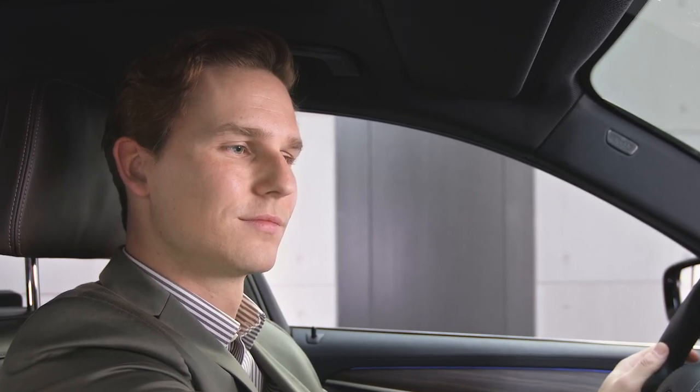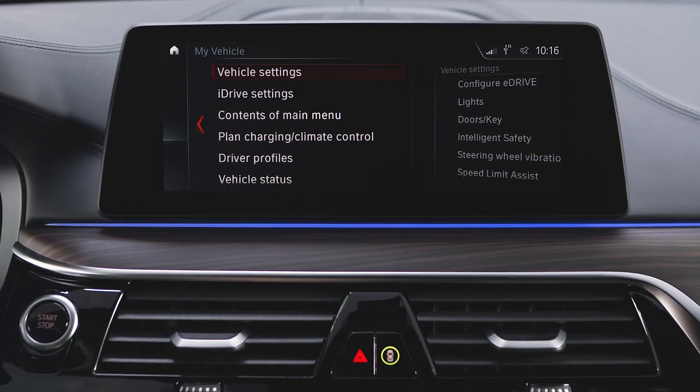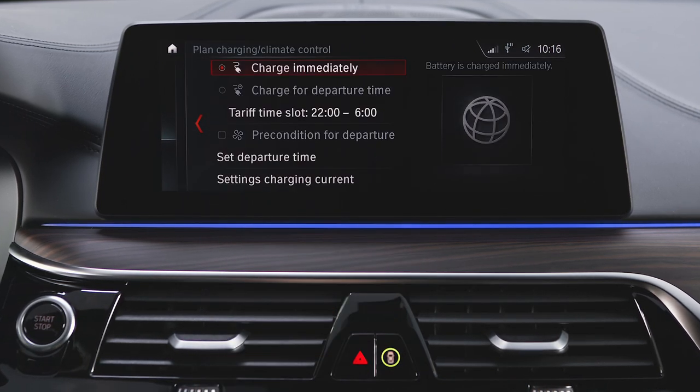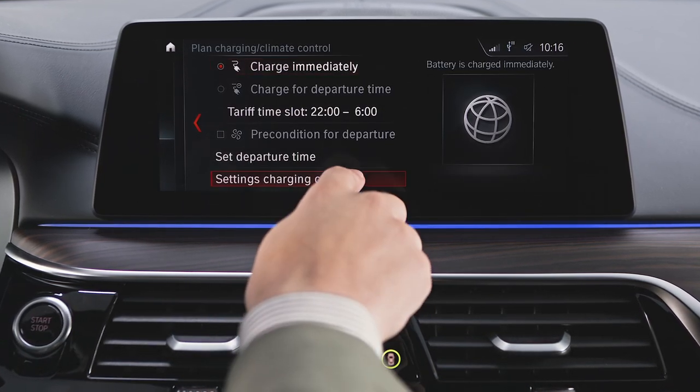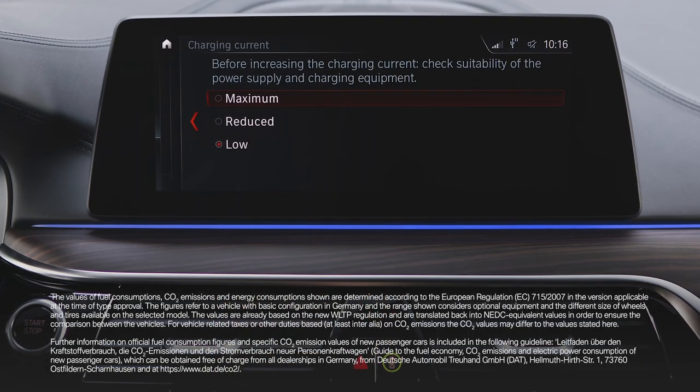To change the charging current, select My Vehicle, then Plan Charging Climate Control, then Settings Charging Current. Please refer to the operating manual for the exact charging currents.